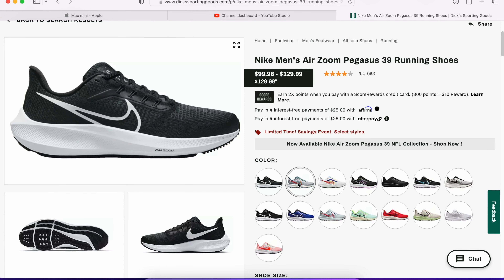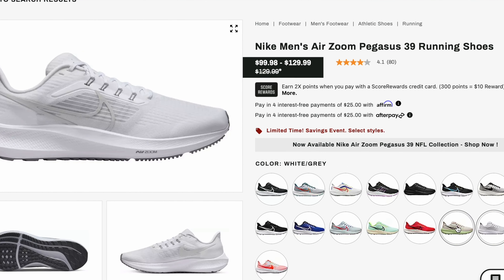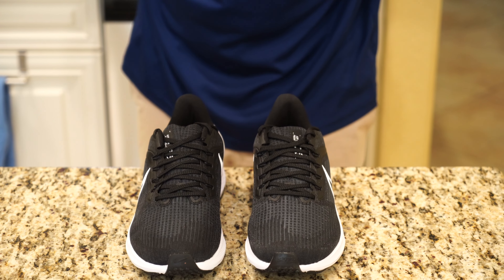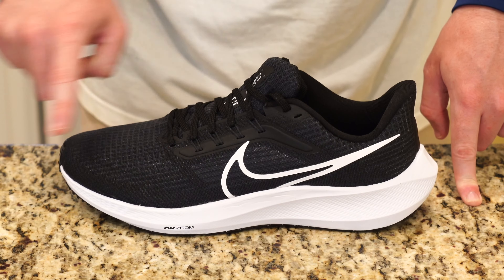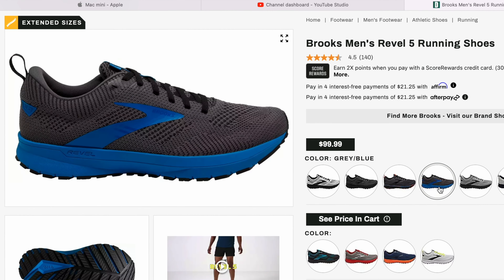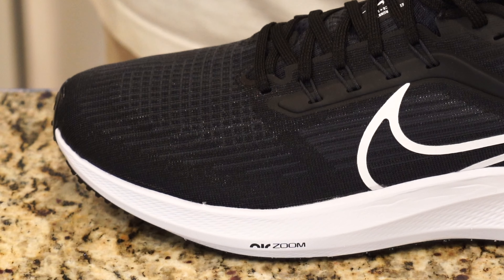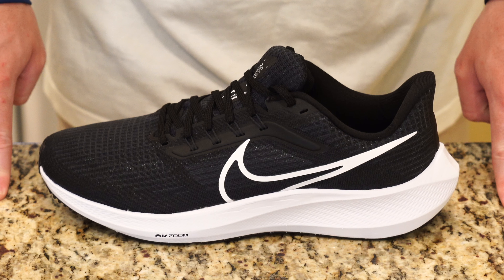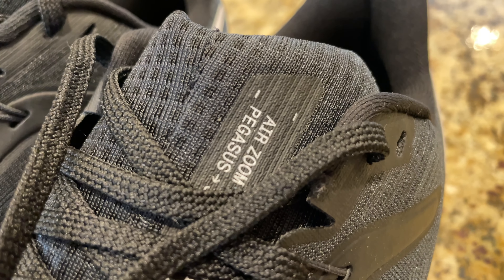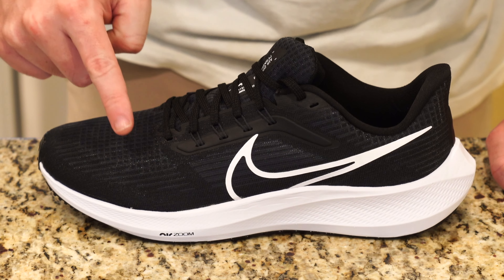Okay guys, first impressions. On DickSportingGoods.com it looks underwhelming, but in person it looks far more premium and forward-looking. Actually, I'd like to contradict that — it is almost like a nylon mesh upper instead of a fabric mesh upper. Compare this to Adidas, Brooks, or other shoes from Nike, which usually have a cotton fabric mesh. This harkens back to an older style. It's a nylon mesh upper, and it does have reflective properties.